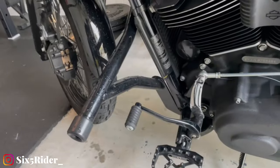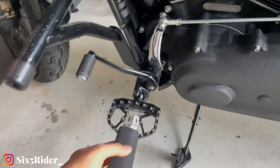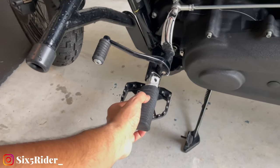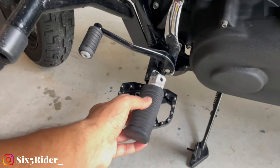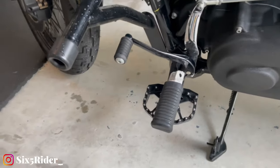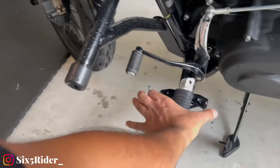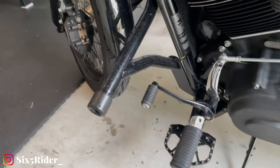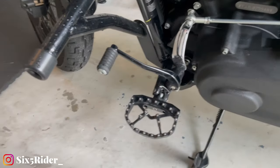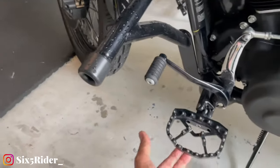Look at them, they look so sick. I actually brought one of my original OEM Harley pegs right here — this is an old one — and I want to compare it to show you guys the difference. When you're sitting, just imagine having this small peg compared to this whole mini floorboard. That's why they call it mini floorboards — regular floorboards would go all the way back, but the mini ones aren't that big, and they look cool as hell.